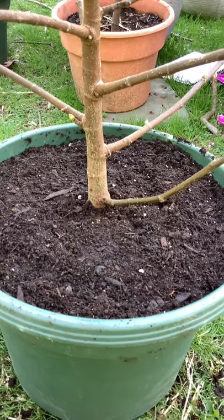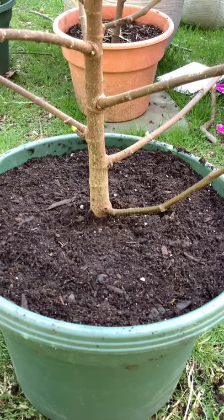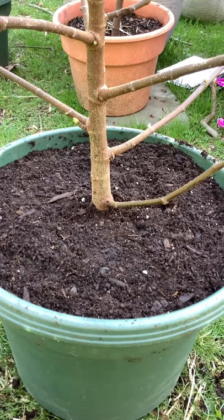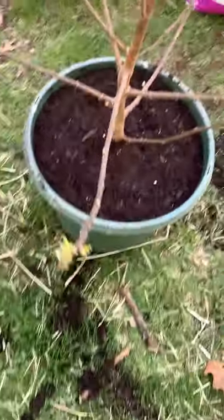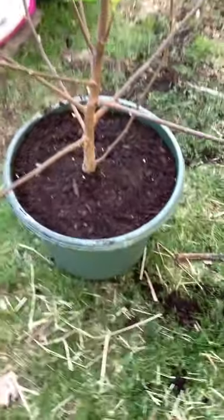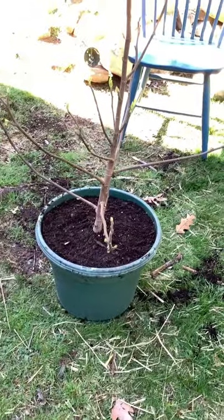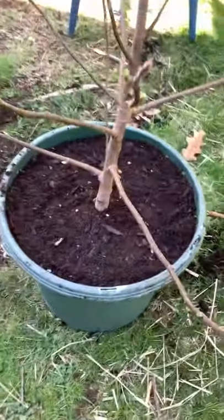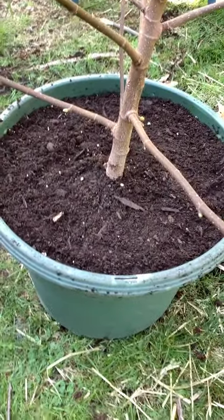It's very important that you don't up-pot a fig that doesn't need to be up-potted. You don't need to disturb the root development on a tree when it's trying to fill out its roots. But for this beast, it needed to be up-potted. Now this tree is going to have plenty of development this year because now it has room for the roots to expand rather than get root-bound.